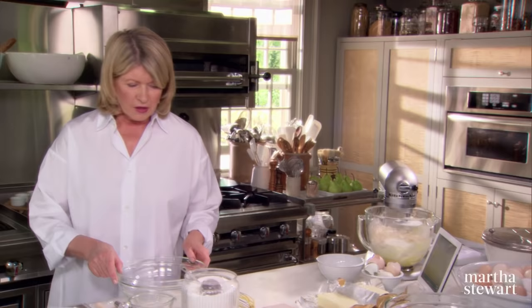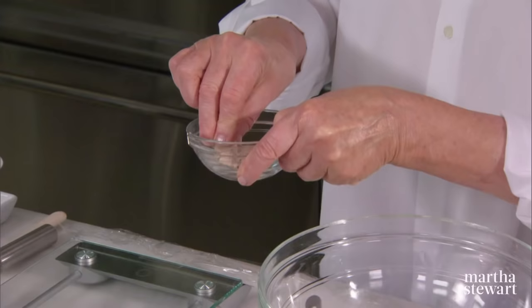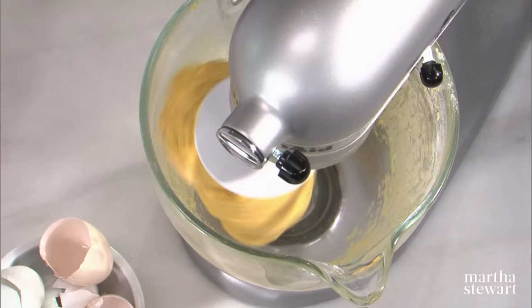Now, the butter mixture and the yeast mixture. We have this fantastic cake of yeast, and I need a half an ounce of yeast — exactly half an ounce. Crumble this up a little bit and add to this some warm milk: 5 tablespoons of warm milk, somewhere around 100 degrees. No warmer than that. Let that proof.